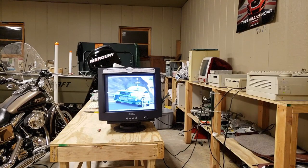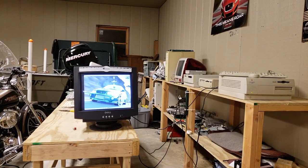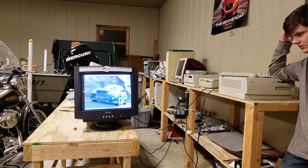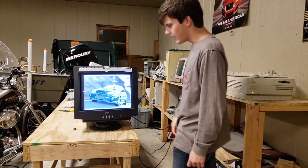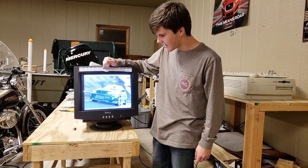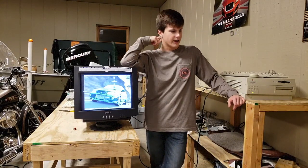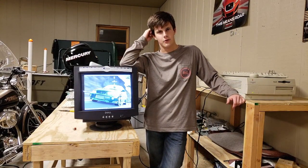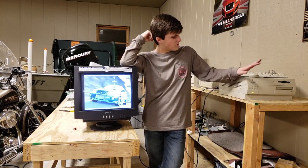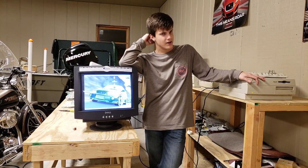Hey everybody, Technical Wizard here, and center stage today is my Power Macintosh 7200. I have not used this computer in a long time and I figured I may as well do a video on it. As we can see, it's running Mac OS 8.6. Enjoy this wallpaper — when I was obsessed with Lancer Evo cars. I got this computer back in 2014, that was almost five years ago, and I've almost completely filled up the hard drive and it runs really, really terrible.